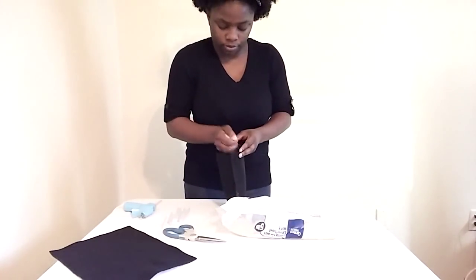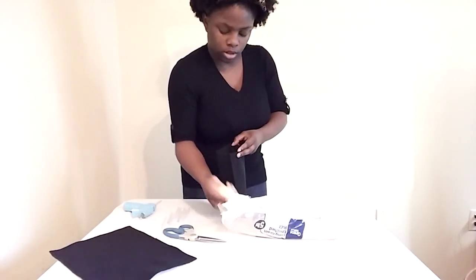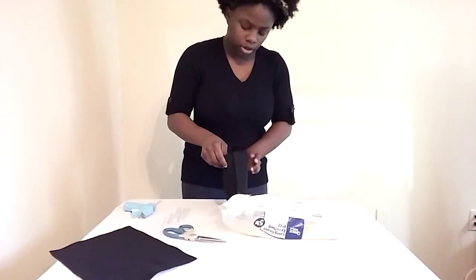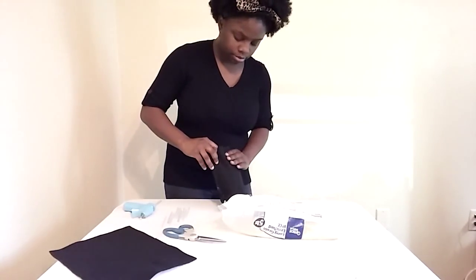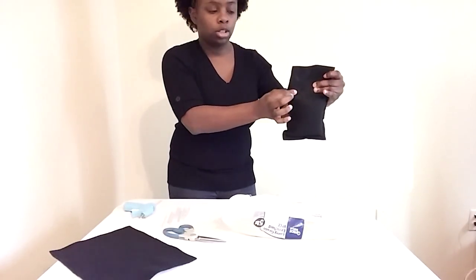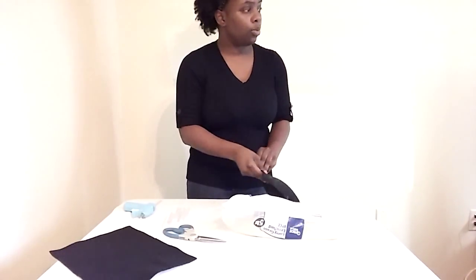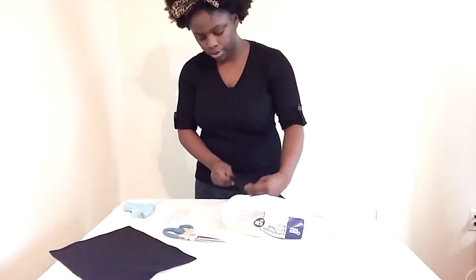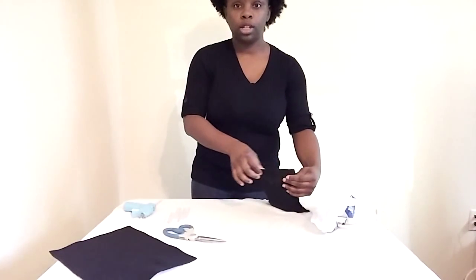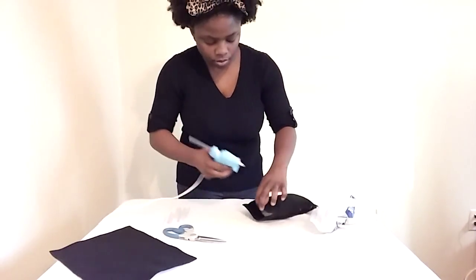Even if you're doing it yourself, put something down because I make a mess. Stuff it — you don't really need to stuff it to the top, to be honest with you. About right here should be fine. And then what you're going to do is glue this part shut.